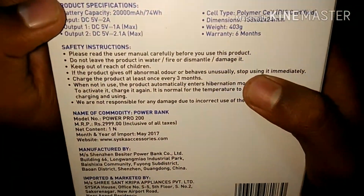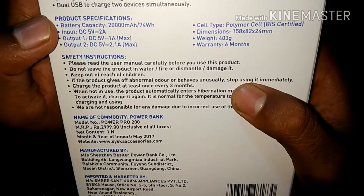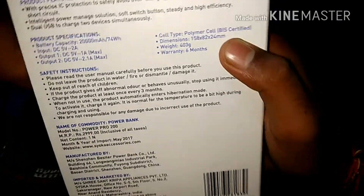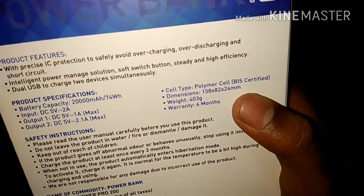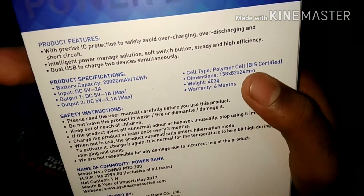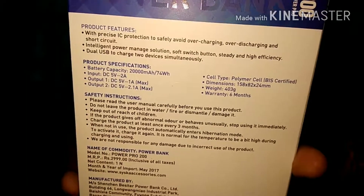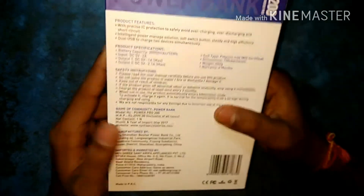20,000 mAh with input 5 volt 1 ampere and output 2.1 ampere. Cell type: polymer cell. This is very helpful because polymer cell has a lighter weight compared to lithium-ion. This one is about 403 grams, and the warranty is 6 months. There is a Siska gallery safety instruction — please read the user manual.